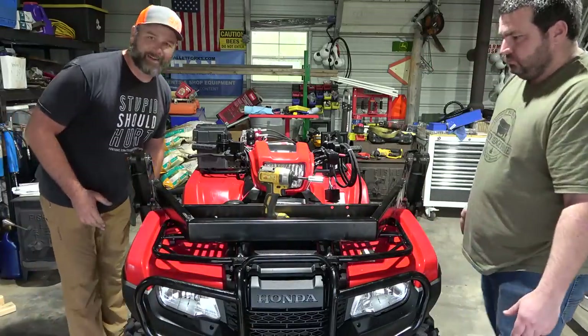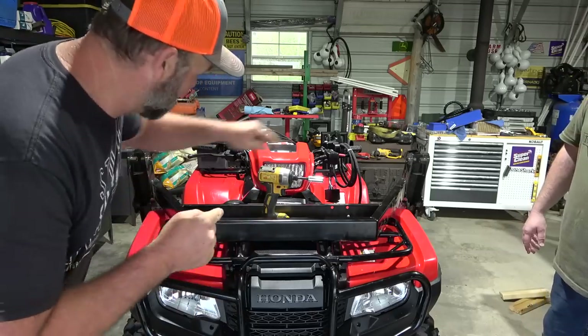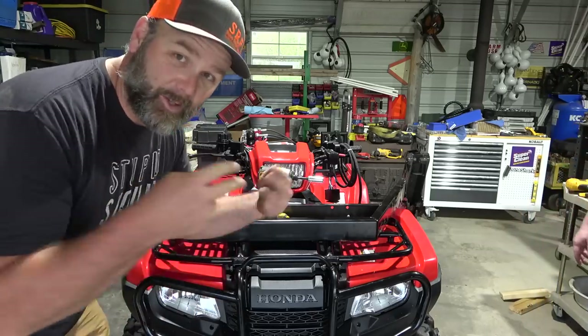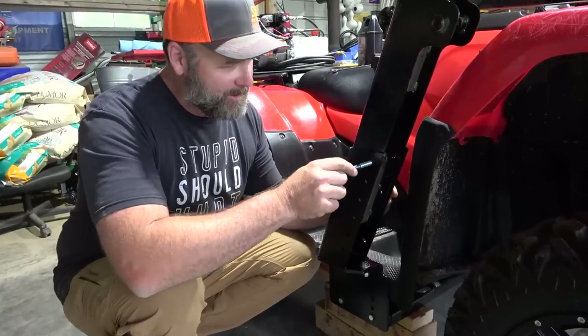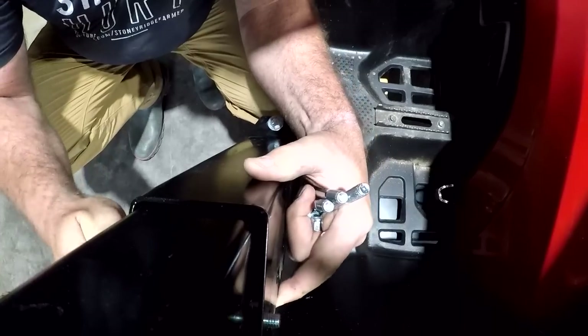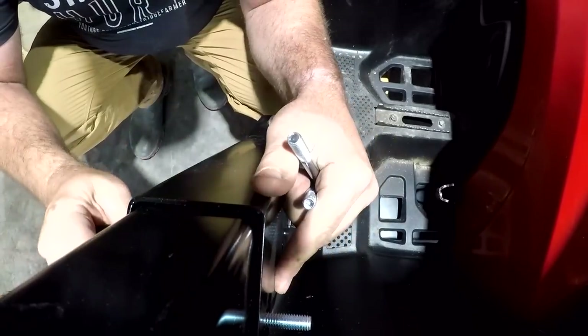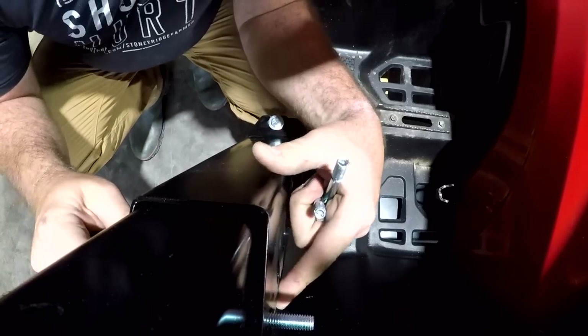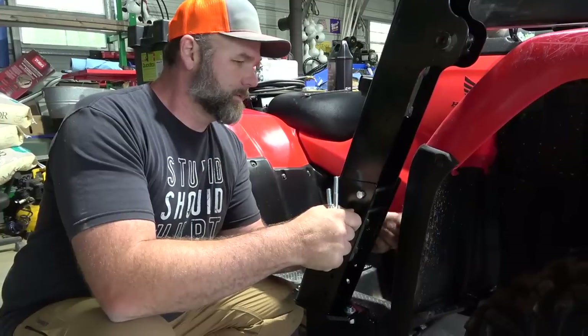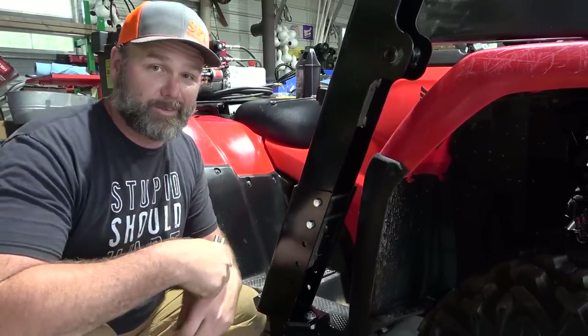Next step: me and Josh push this back into the mounting position. Now we've got two through-bolts to put in on each side of the loader system — we mount these in the top two bolt holes. I'm trying to be conscientious and not put any dents or dings in this as we install it. The instructions say do not tighten these, but I'll snug them down just a little bit.